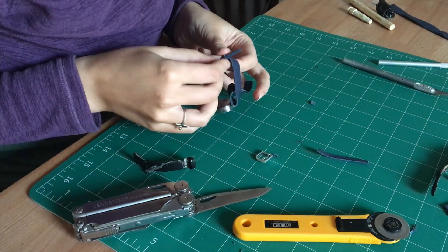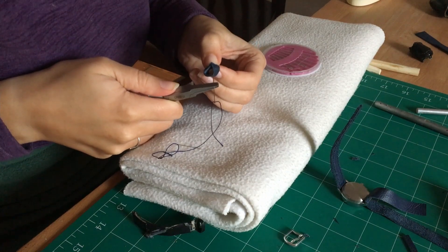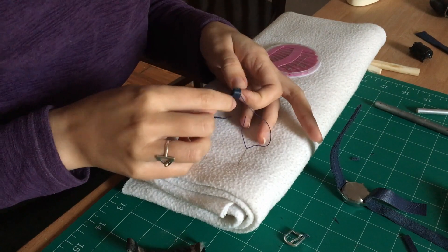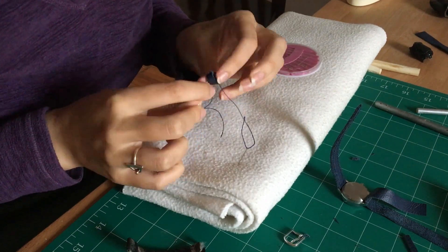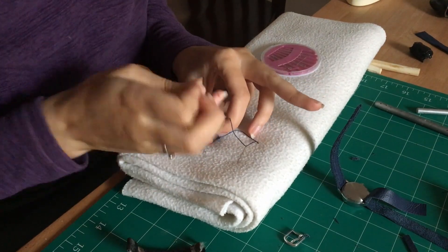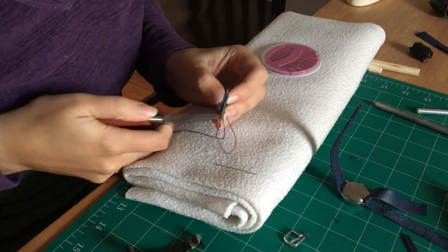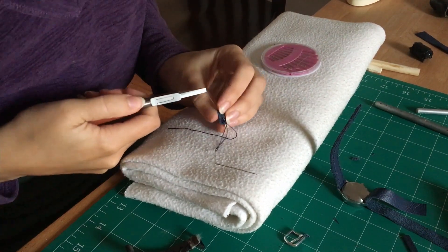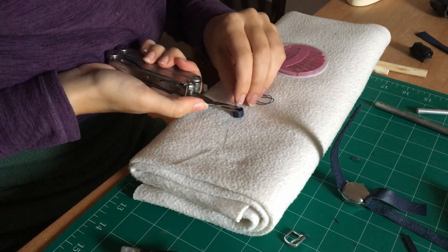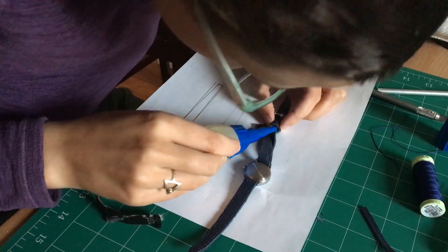The keeper loops are often the first thing to break on any watch strap. Because this strap is fitted specifically to my wrist, I decided to forego the traditional free loop and only have a single stationary keeper loop. This loop is tacked closed independently, then sandwiched between the other layers and stitched in place.